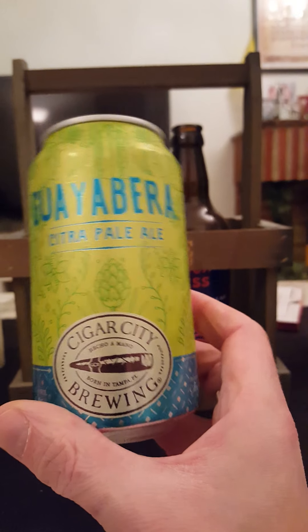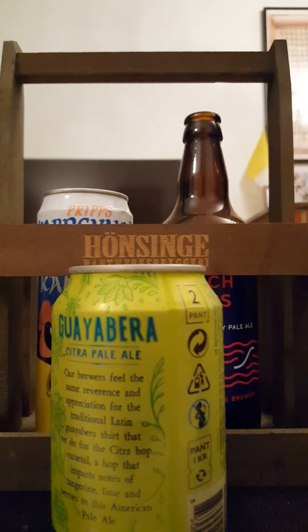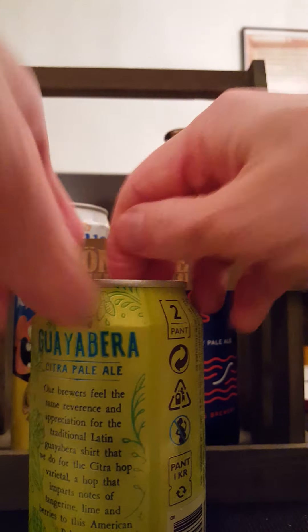So we've got ourselves a Citra Ale from these guys — a well-established craft beer company. Let's pop the can and see what we get.